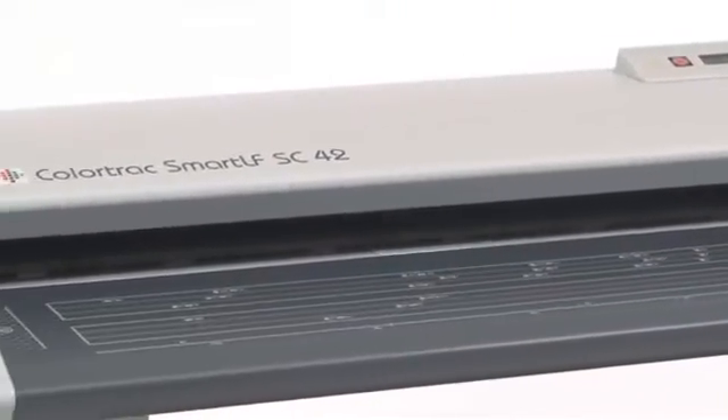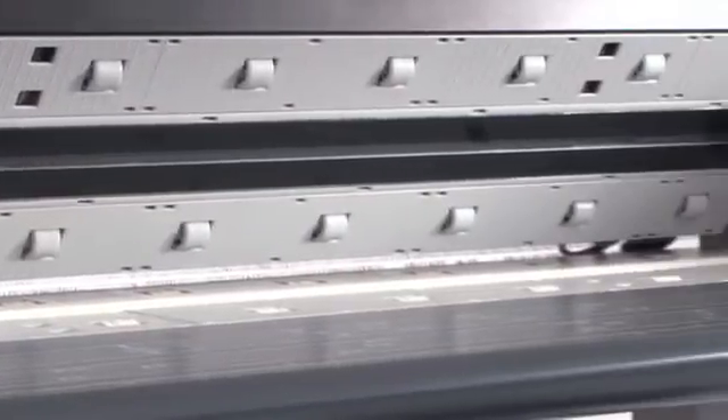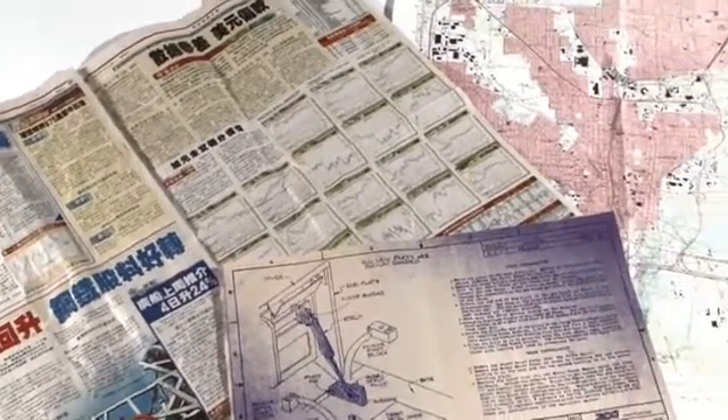At the heart of the SC Series Scanner is ColorTrack's latest invention, the single sensor. This innovative full-width straight-line image sensor produces an unbeatably accurate image, whatever the condition of your original document.